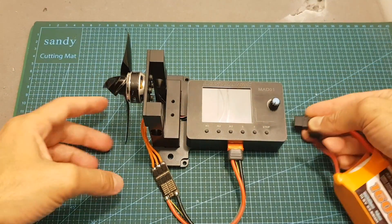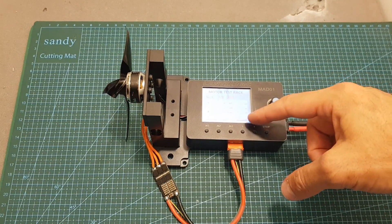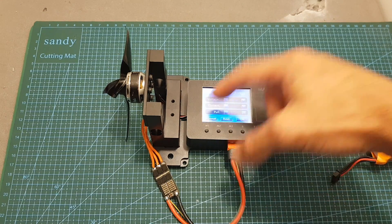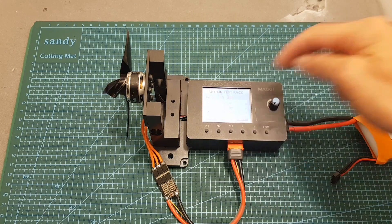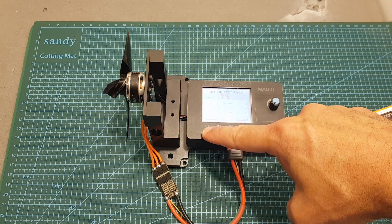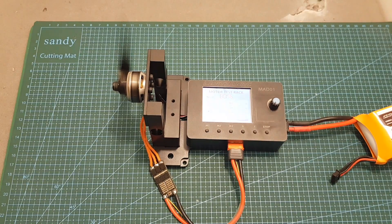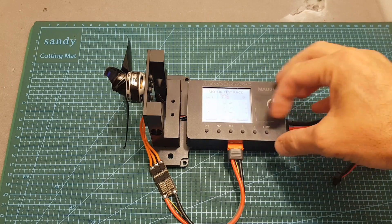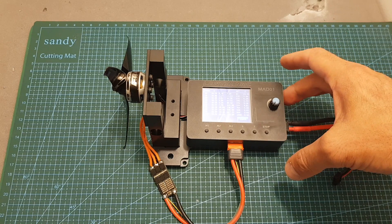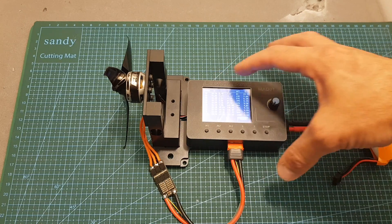Now connecting the new battery and running the first test again since the previous data is invalid. Before that I'm formatting the micro SD card to clear the bad data. After formatting, I hit start and press M1. Once the test is complete, pressing the data button shows all the values on screen. The data was also saved to the micro SD card. Note that manual tests are not saved, so the auto test has a clear advantage for data logging.